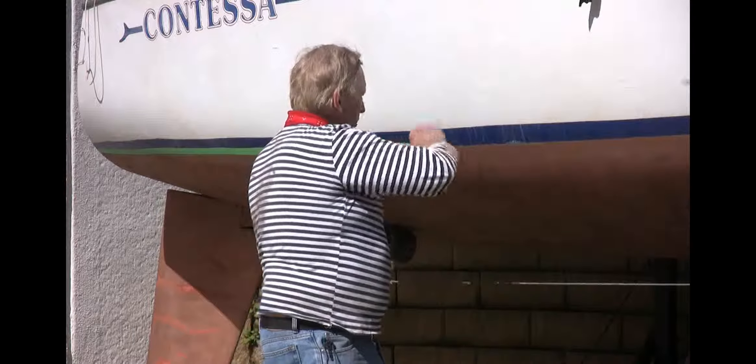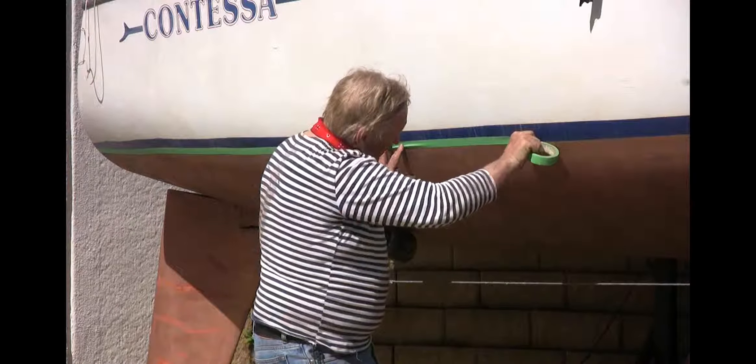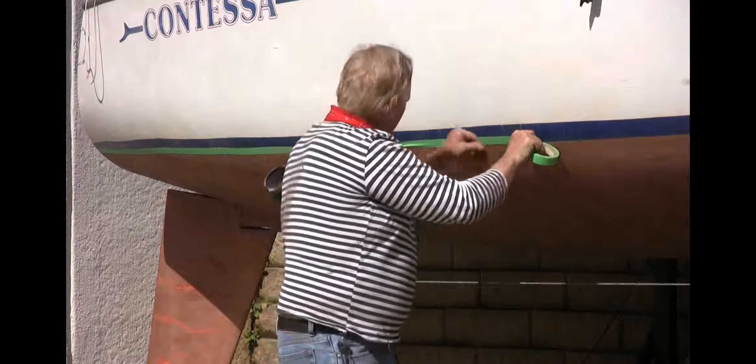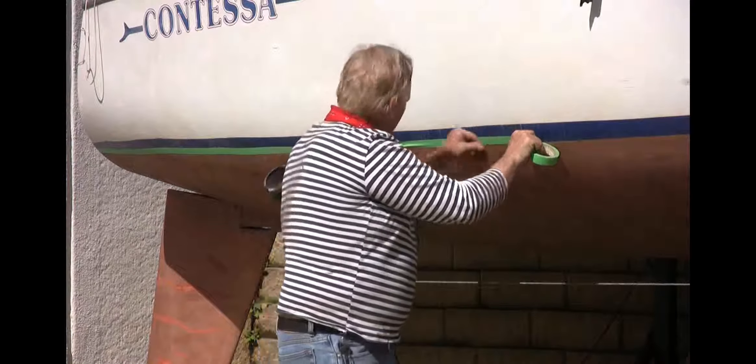Now if we were going to stripe our boat, I could put another line up here and do a paint job in between, but you'd have to do it too. So you do your bottom first, then you tape it, do your stripe, then you tape another stripe. You can do any of your board graphics on here. I'm just using the same technique.